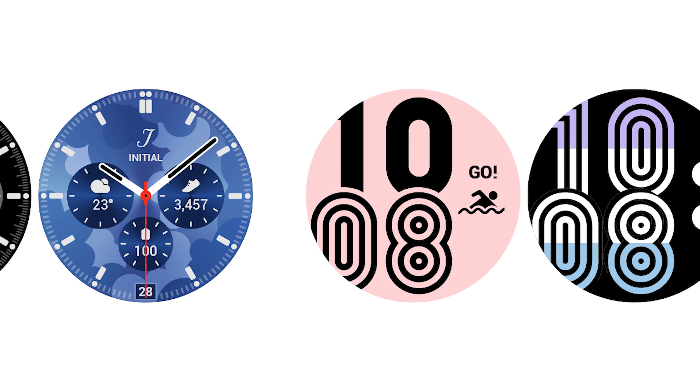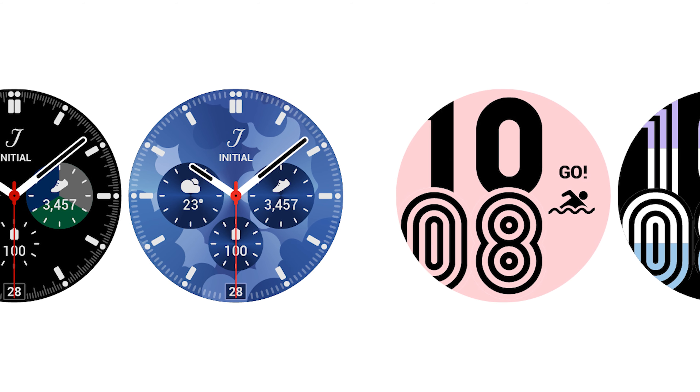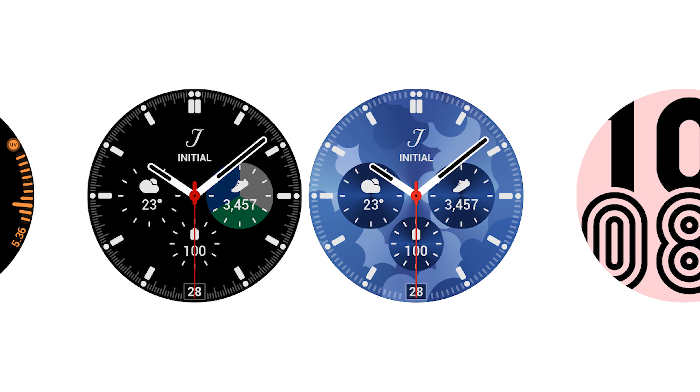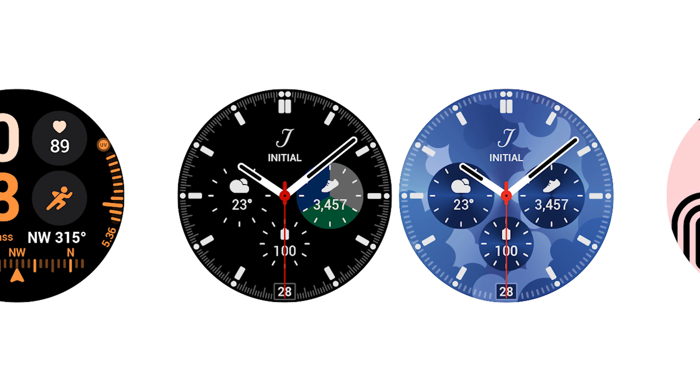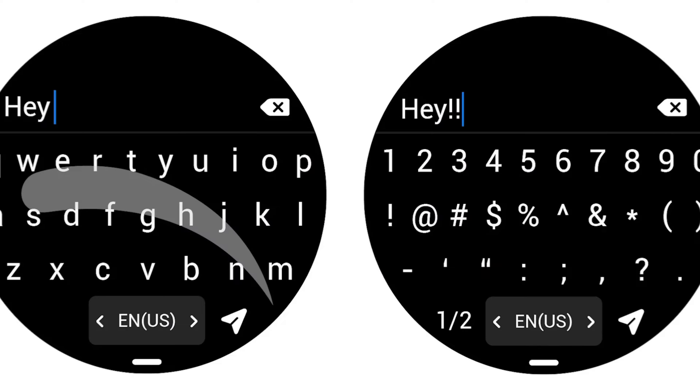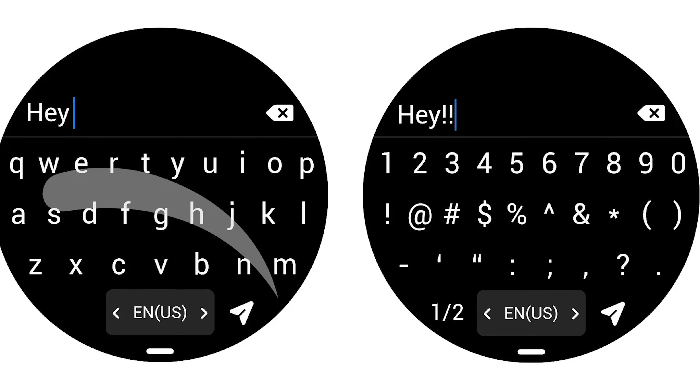The leaked images show some of the newer watch faces that this update will bring. The cosmetic changes are quite apparent compared to the existing watch faces. Some of the options now provide more information about fitness activities, weather, heart rate, and one even shows a compass.